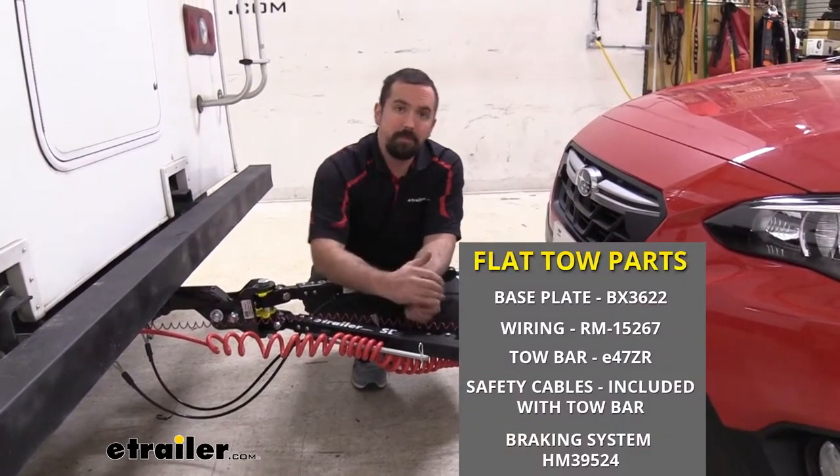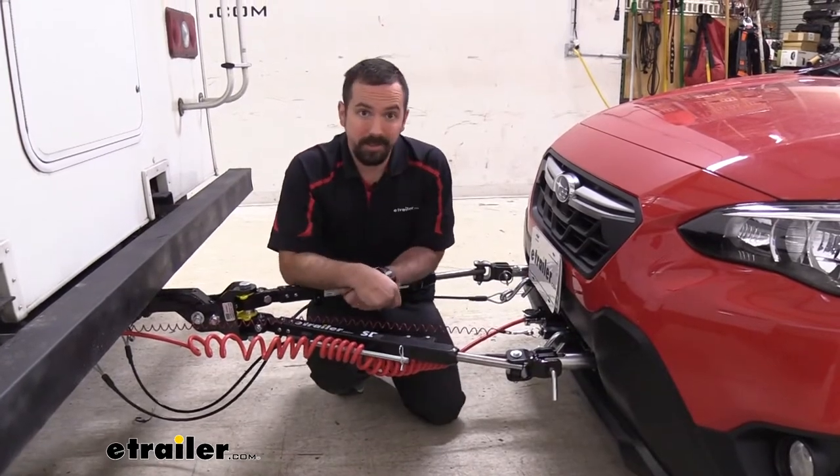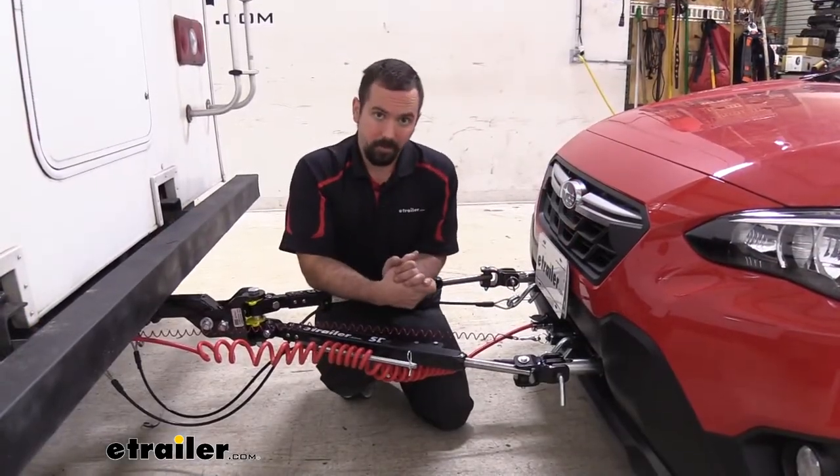Now there are five required components when flat towing a vehicle. The first one, starting on the vehicle side, is going to be the base plate. The base plate attaches to the frame of the vehicle and that's going to allow for all your connection points for your other components.